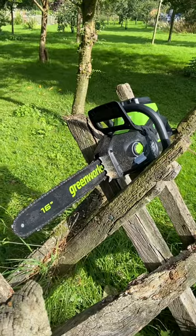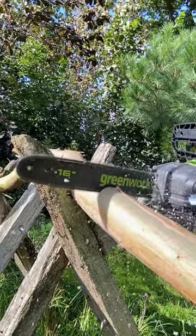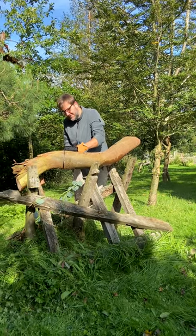This year, we're using the 60-volt Greenworks chainsaw and it's every bit as powerful as a petrol chainsaw. The large 40-centimeter bar is designed to tackle most tasks, whether it's sawing, cutting or pruning, and delivers exceptional performance.